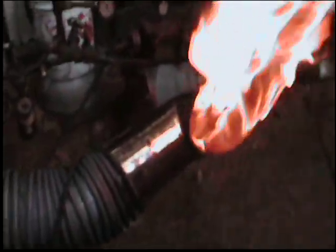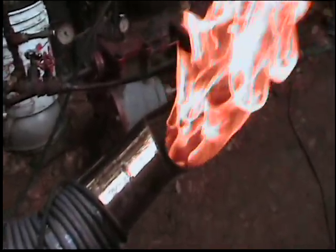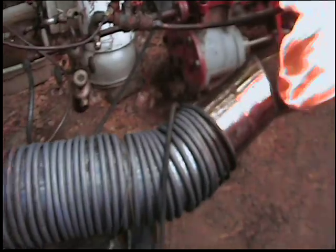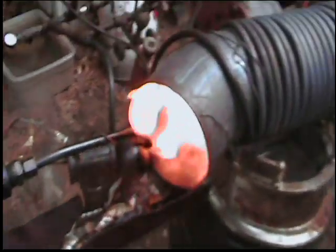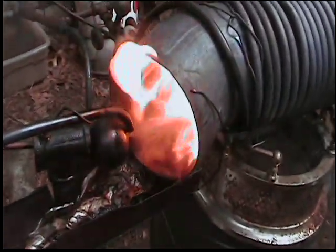Here we are again with the steam Babington. We have a new stainless steel chrome-plated end piece, though it's still not containing all the fire being created. Steam coils, and the Babington ball is generating its own steam.